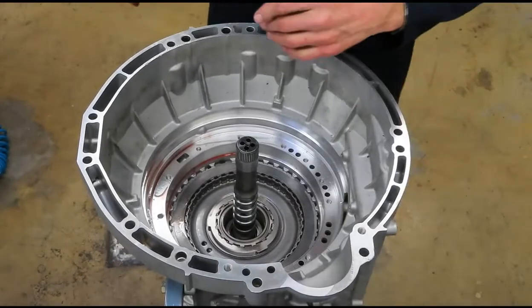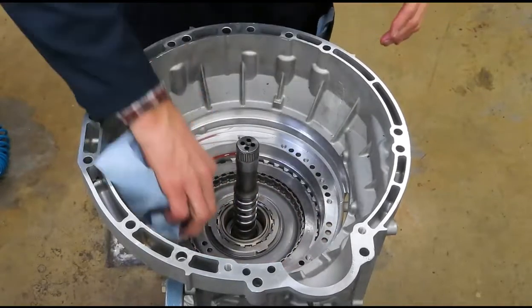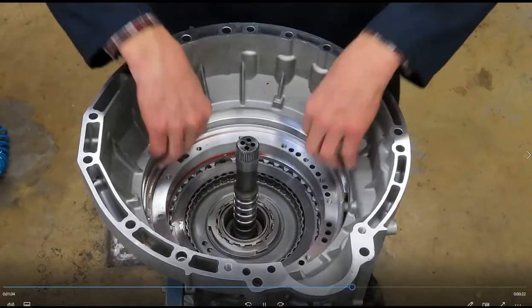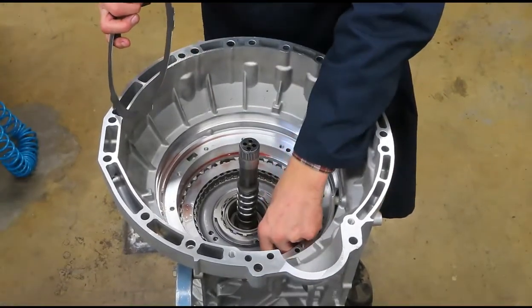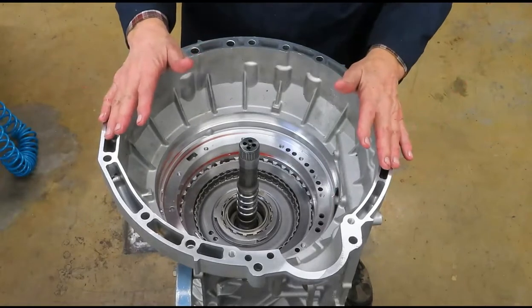Inside the transmission, there's no paper gasket here — should use a lint-free cloth. This is the A clutch — here's the wavy. We'll pull the A clutch and all that out later. The clutches are A, B, C, D, E, and F.